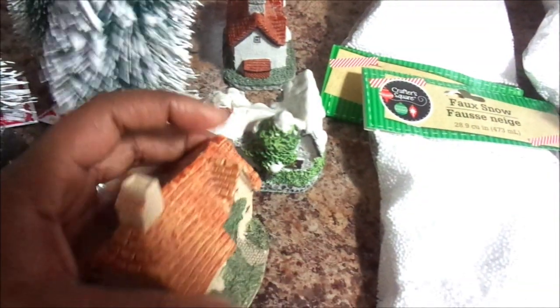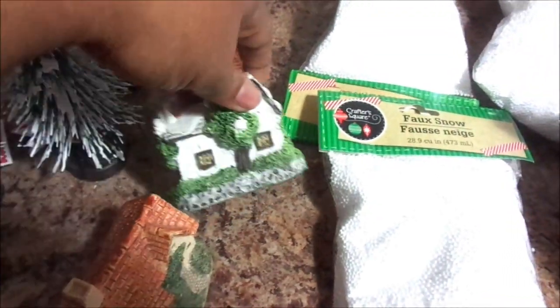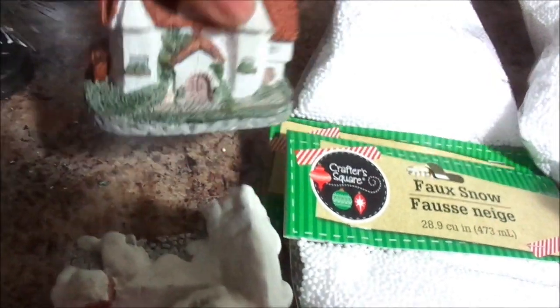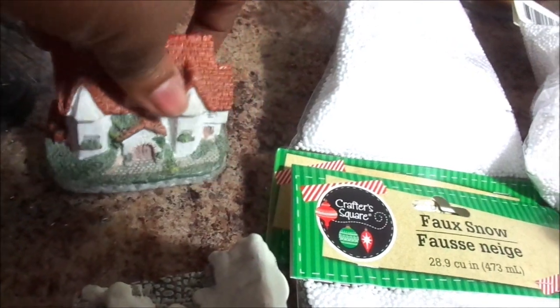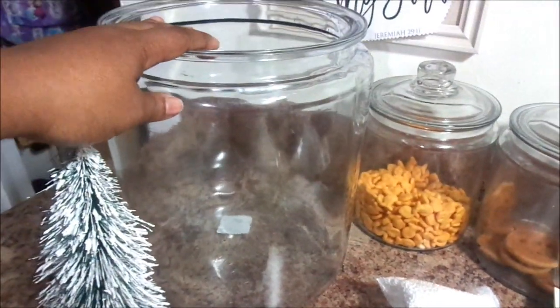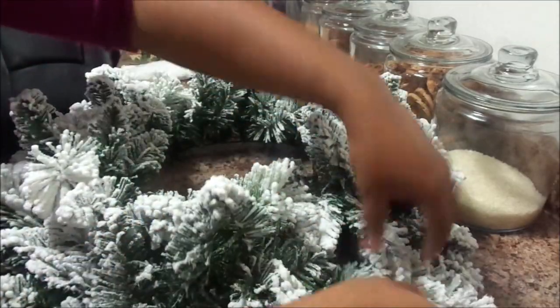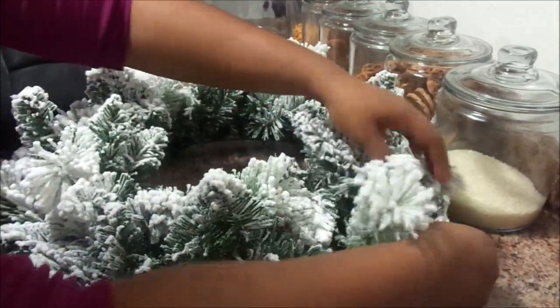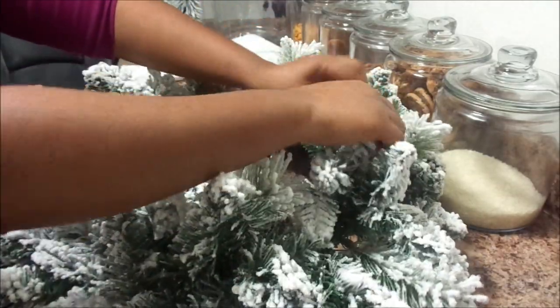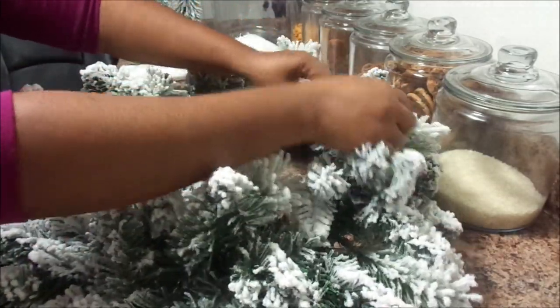You're also going to need some homes or a truck, whatever you desire to use. I got these from the Salvation Army and they were $0.99 a piece. You're also going to need a canister — I picked this up at Walmart and I had it for a very long time. I picked it up for $11.99. Here you can see I am just flocking my wreath.